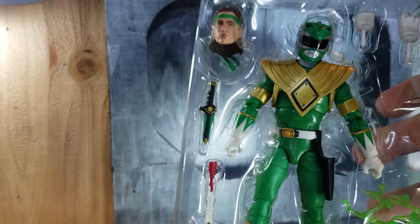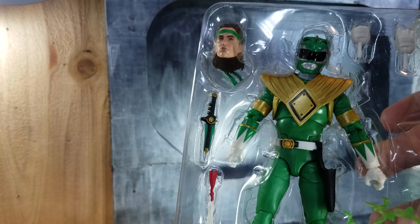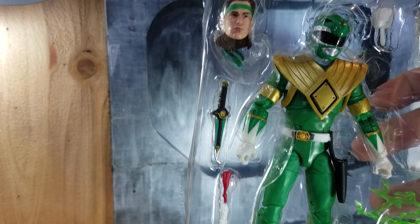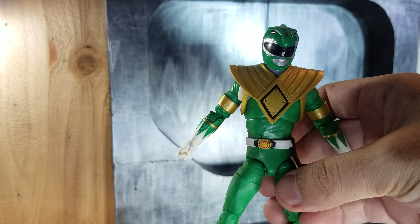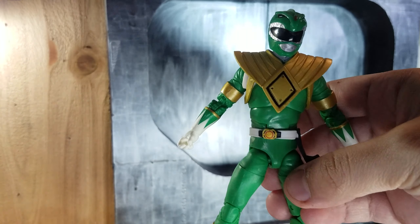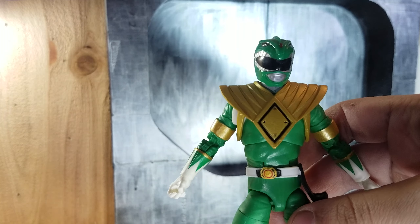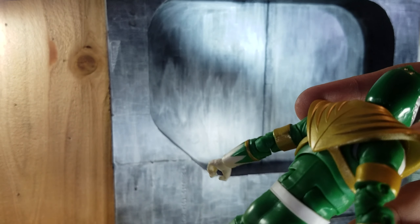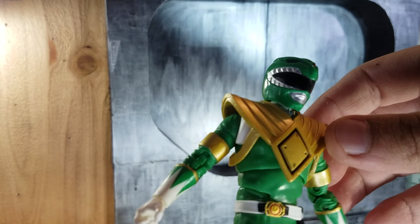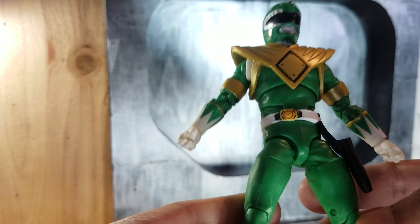Let's take it out of the packaging. Here he is. What I do like about this is that Hasbro decided to paint the shield with a gold paint, which I think is great.